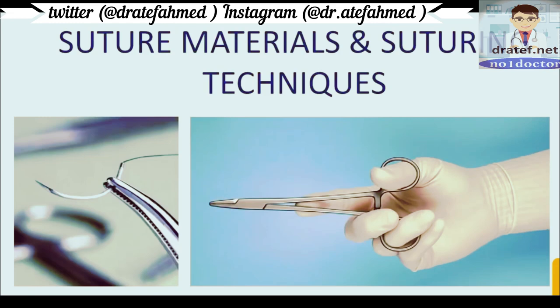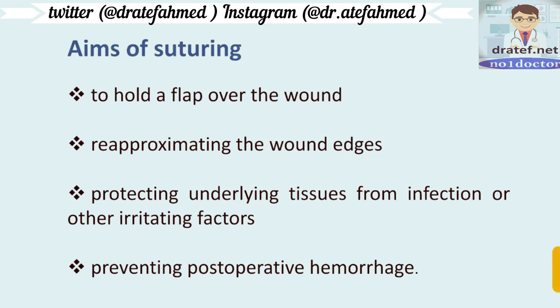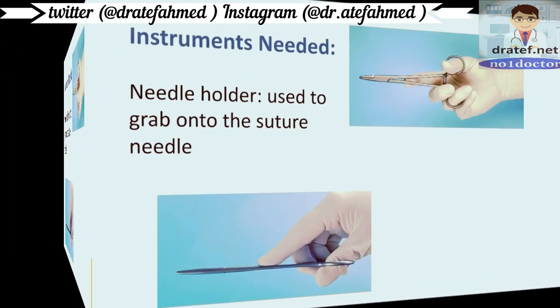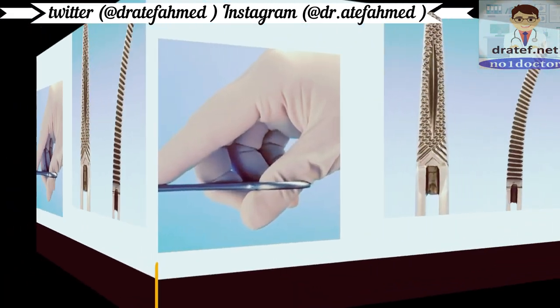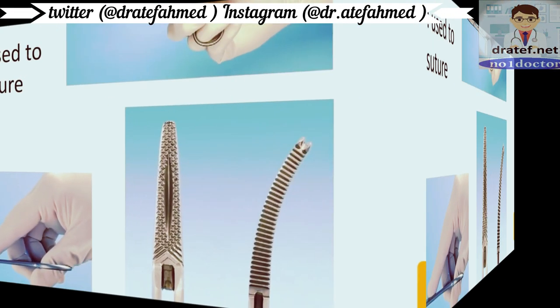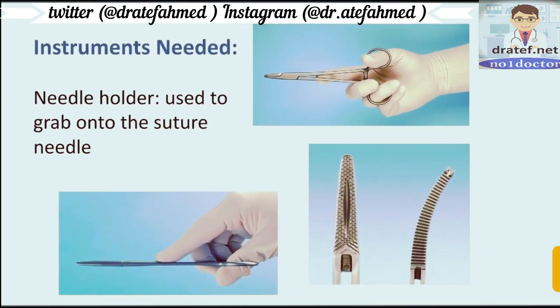Hello everyone. Today we shall study about suture materials and suturing techniques. The aims of suturing are to hold a flap over the wound, re-approximate the wound edges, protect underlying tissues from infection or other irritating factors, and prevent post-operative hemorrhage. The instruments needed for suturing include the needle holder, which is used to grab onto the suture needle — it has a serrated end so that the needle is held firmly.